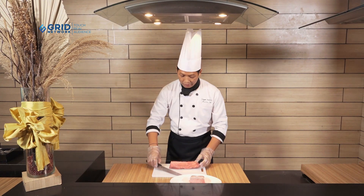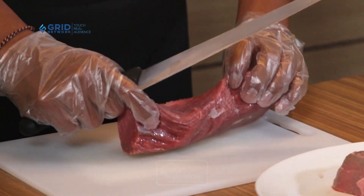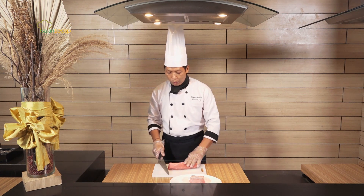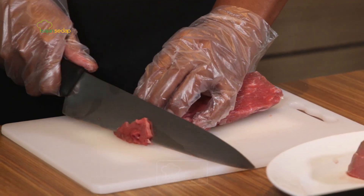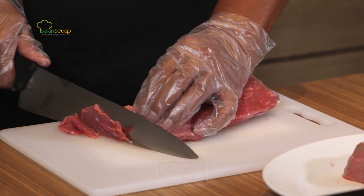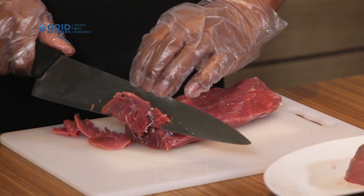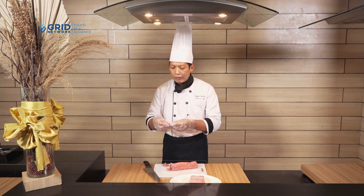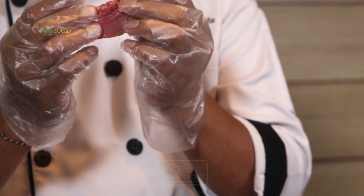Satuannya seperti ini. Nah yang ini seratnya, seratnya di sini. Nah kita akan melihat, kalau kita mau masak daging yang mau ditumis ataukah yang mau dibuat pipih, dipotongnya seperti ini, tipis-tipis. Nah hasilnya seperti ini. Jadi dia tidak mengikuti serat. Jadi di dalam ini kita sudah memotong-motong serat. Jadi lebih empuk.